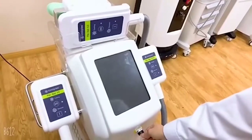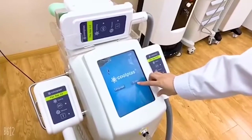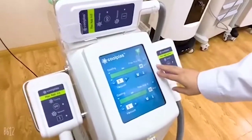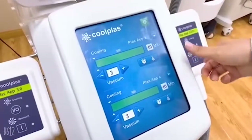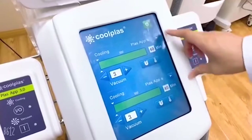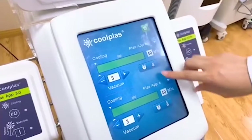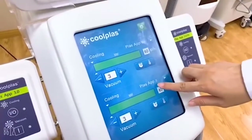Now let's start the machine. You can see there are two handle ports. You can choose any two of the three handles you want to use. This is the first handle port and this is the third handle port.